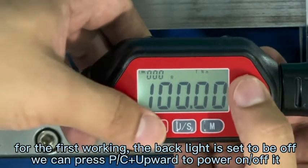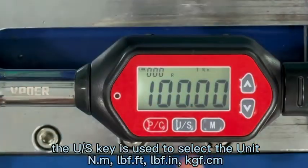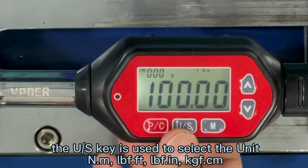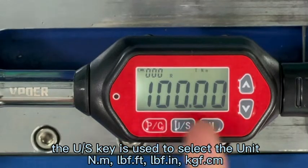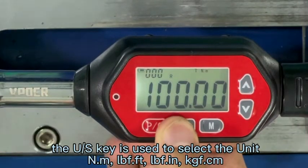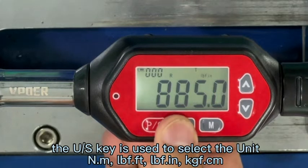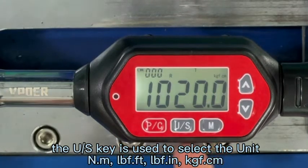Sometimes it doesn't work, so we can try again. The US key is used to transfer between different units. Now it has Nm, foot-pound, inch-pound, and kilogram-centimeter.